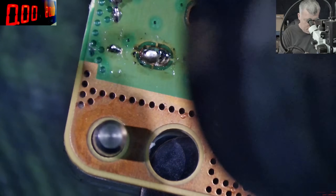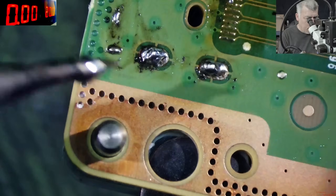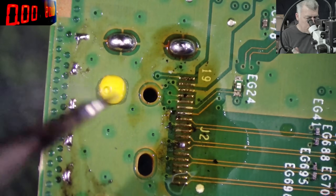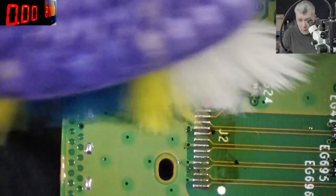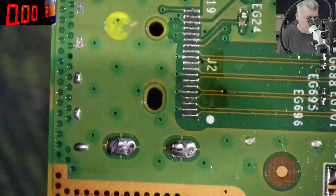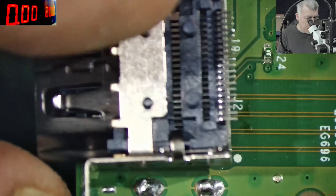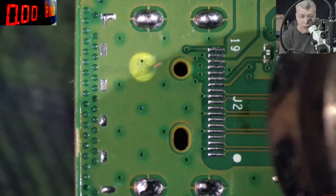If it's cooling down, just come back with the hot air again. Now let's cut this down. Perfect, now let's clean it. Great, so it's perfectly clean. We have the new port here — a brand new HDMI port.